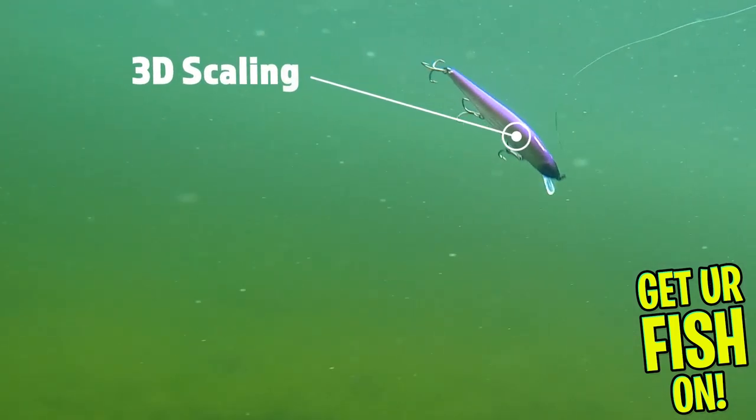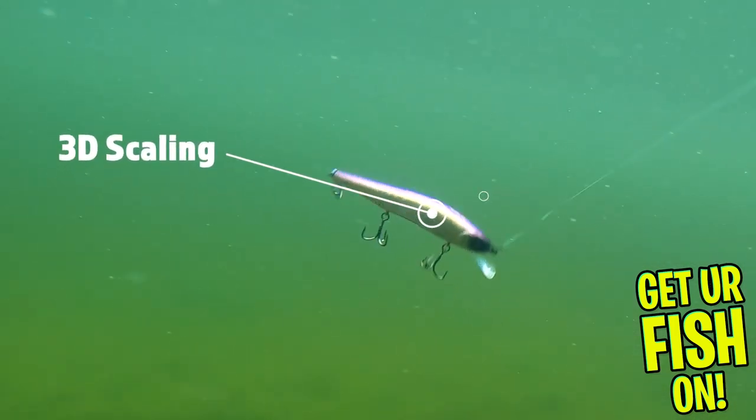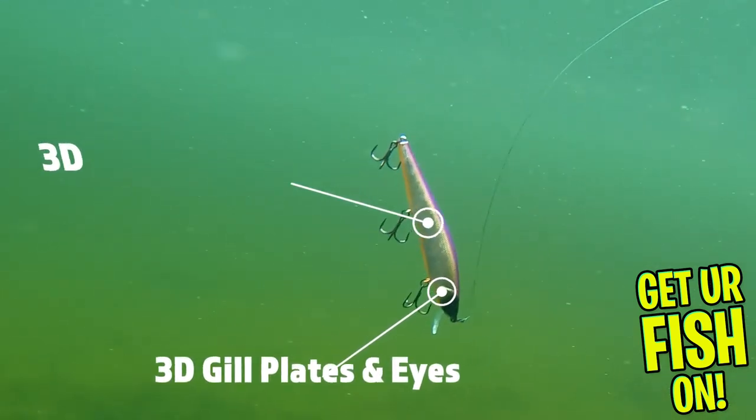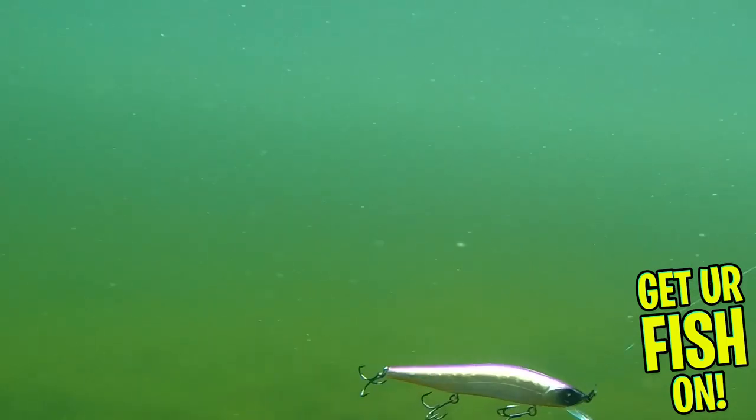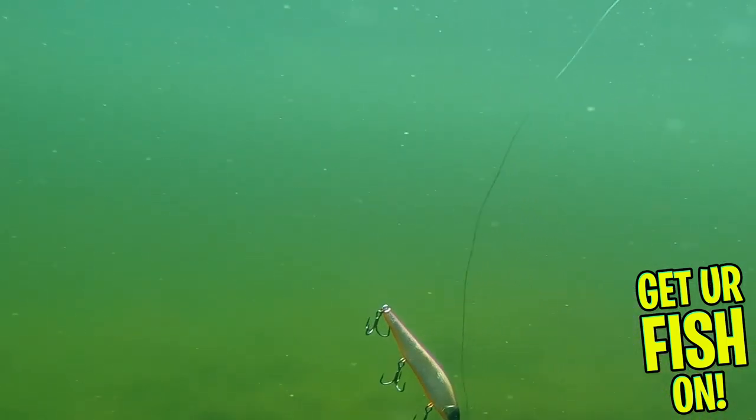Some of the great features include detail scaling, 3D gill plates and 3D eyes. It has three super sharp treble hooks and it's another great lure from a fantastic lure company.